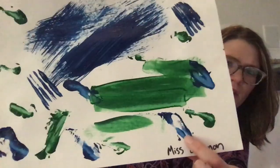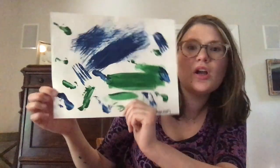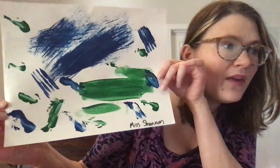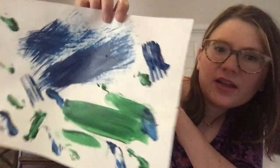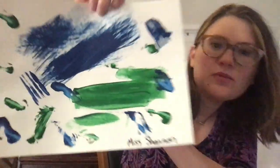There's one right there and one right there. Each one of these have different textures, which means that they have different appearances or they feel different. As you can see, right here the fork has lines, but down here the spatula was very smooth.